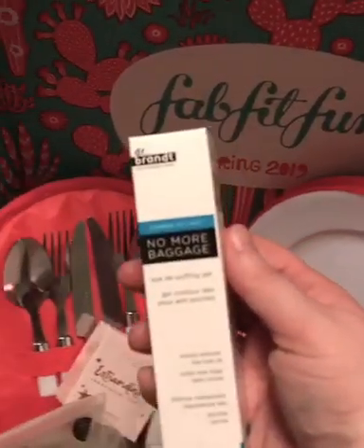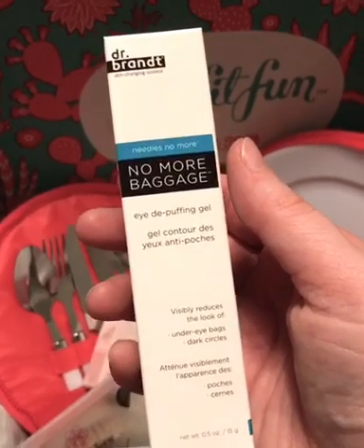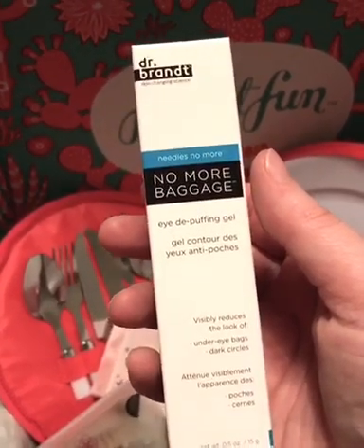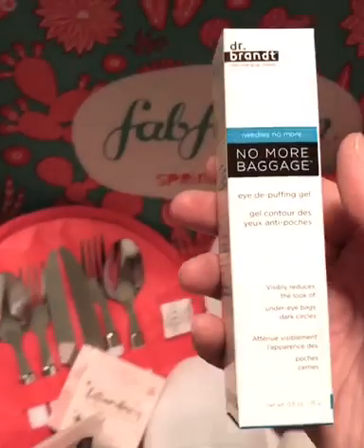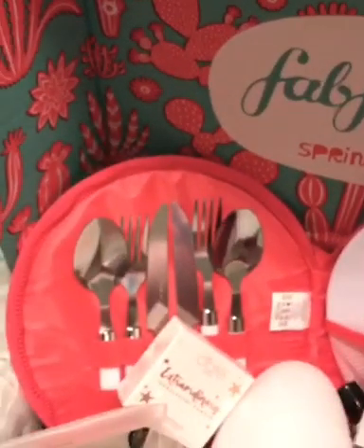This is something I definitely need. I don't do a lot of makeup because of my skin allergies, but this is to de-puff your eyes. It's a gel to take the puffiness under your eyes out — and we all know I need that, especially when you can't do a lot of concealing. You gotta look good, so I like to take care of my skin.